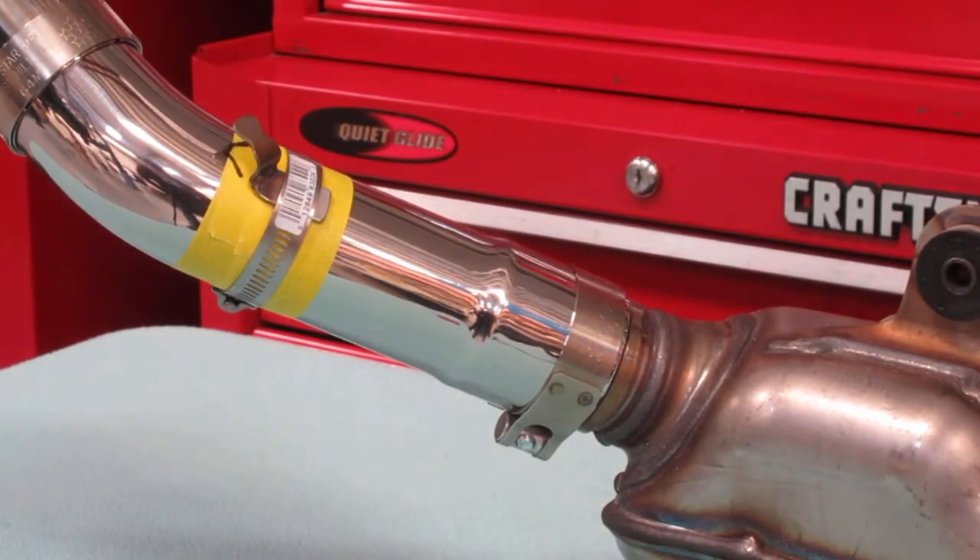It's going to clamp on the mid-pipe. That way if you run an arrow header later, or you're buying the pipe to go on an arrow, you don't need that tab because you don't need the shield. And it won't be a big ugly thing hanging off the pipe.